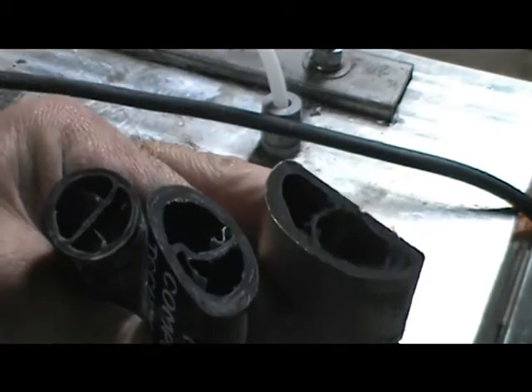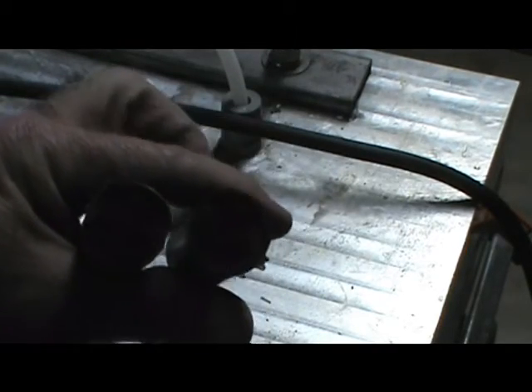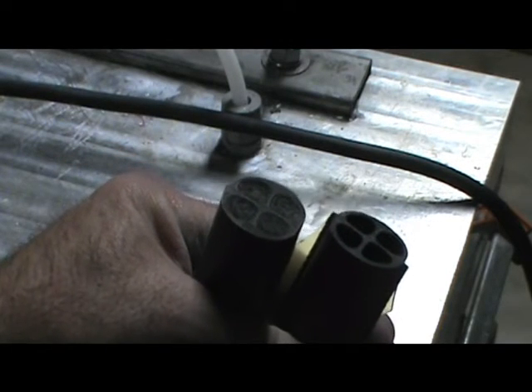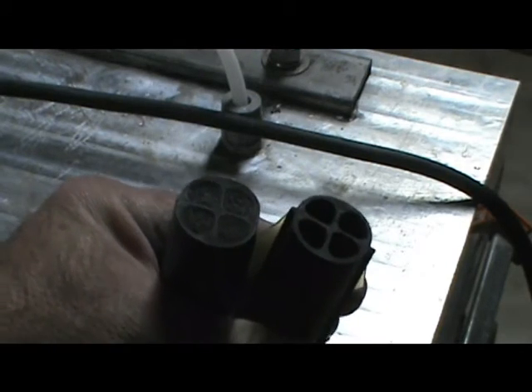These are traditional shafts, and you can see how they're a single channel and they tend to bend. Ours, they're all uniform. You can see right through that piece on the right. On the left, you can see our shaft filled with our special foam that helps deaden the shock that you would normally get into a stick.